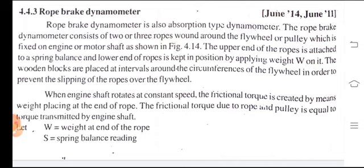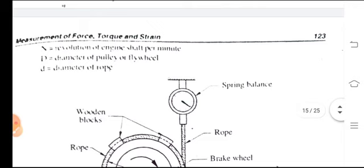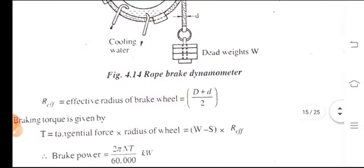The frictional torque due to the rope and pulley is equal to the torque transmitted by the engine shaft. Let W equal the weight at the end of the rope, S equal the spring balance reading, N equal the revolutions of the engine shaft per minute, D the diameter of the pulley or flywheel, and d the diameter of the rope. The effective radius R_effective equals (D + d) / 2.